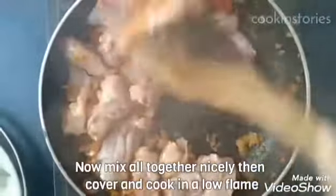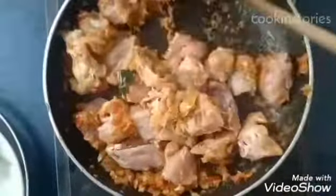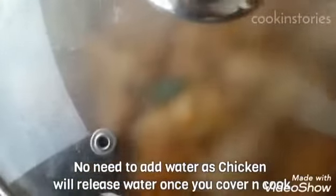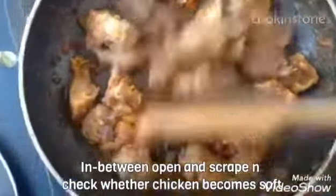Now mix everything well and then cover and cook on a low flame till the chicken is soft. No need to add water as water will release once you cover and cook. In between just open and stir and check that the chicken has become soft on top.